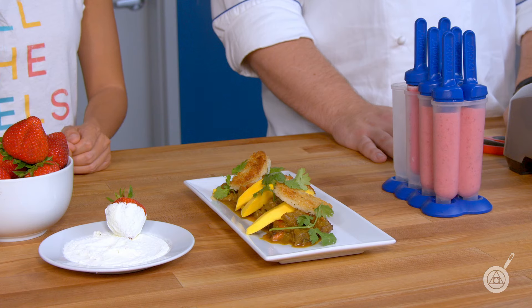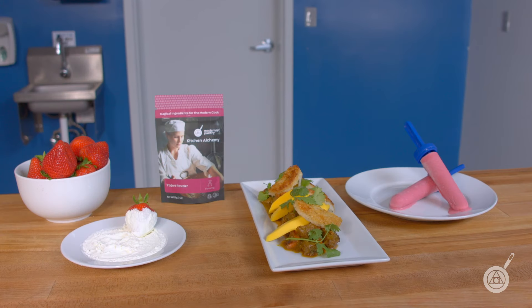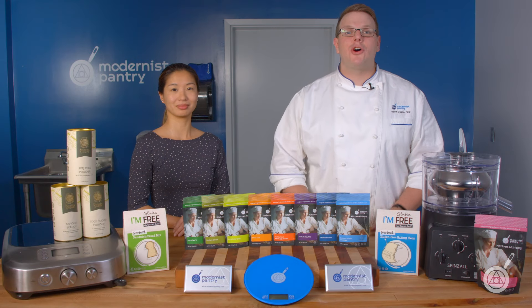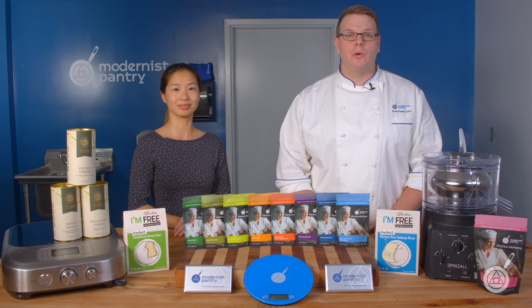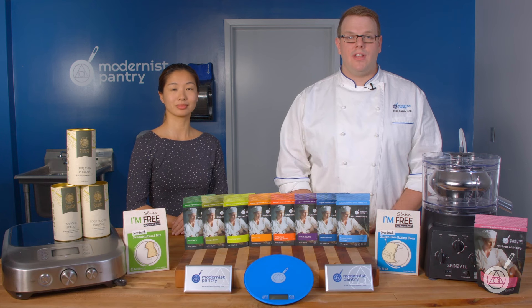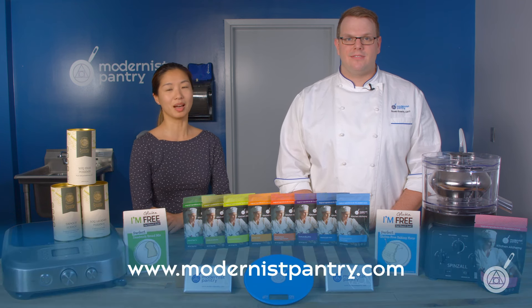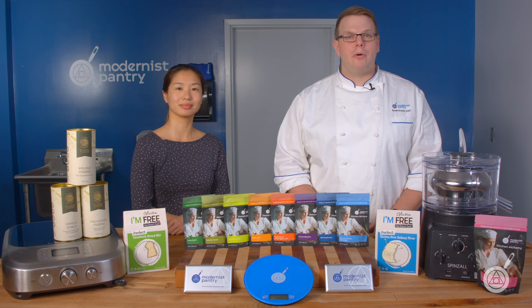From here in the Modernist Pantry Test Kitchen, I'm Janie Wang and I'm Scott Guerin. Thank you so much for watching — if you haven't already, like, comment, subscribe, and turn on the bell so it notifies you when we drop a new video. If you like any of today's recipes, go to blog.modernistpantry.com for recipes, ask-a-chef tips, and more. To get any of these great ingredients, visit www.modernistpantry.com. Until next time, we'll be here in the test kitchen helping you create memorable and magical experiences.